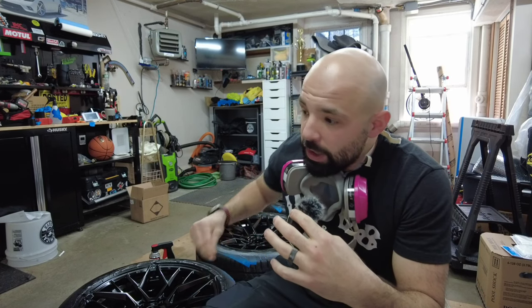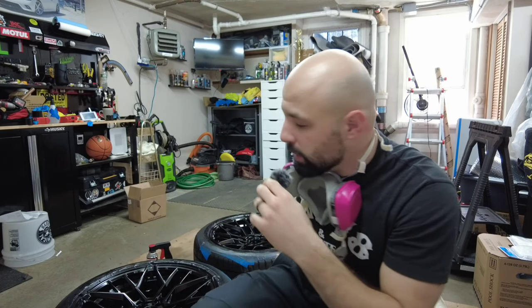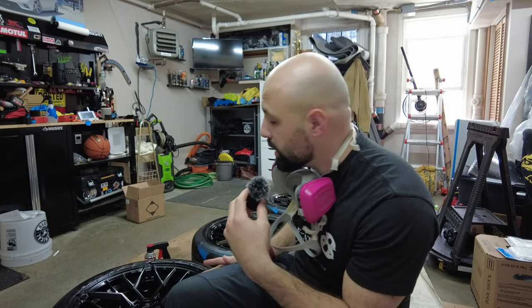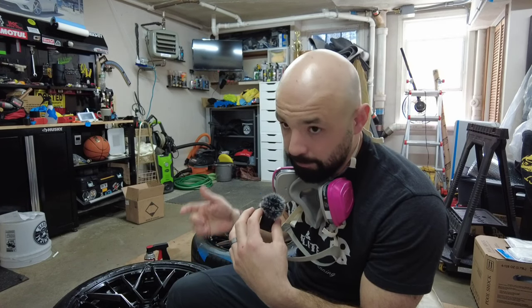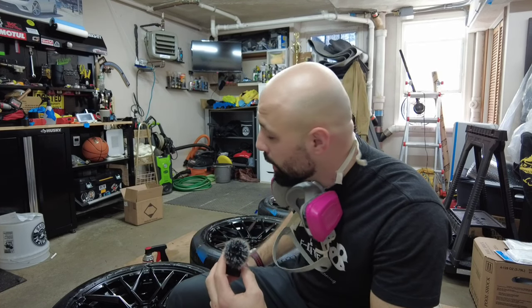I'm about to put down the sixth layer of the base coat and want to review some things. When you're painting, make sure you're changing the direction and angle at which you're applying the can so that you cover all aspects of the wheel. I think I'm doing a pretty good job — not my first time doing this. At the sixth layer, I'm on my third can of the black base. All the wheels are black now, and there really shouldn't be any of the original color showing. I'll double-check before putting down the color coat.